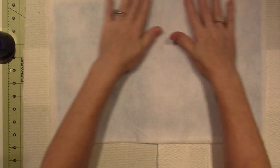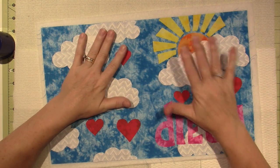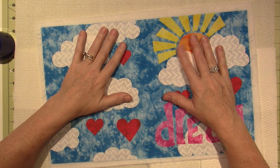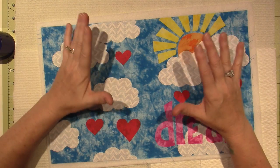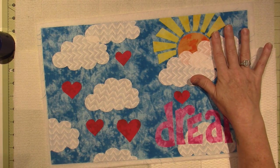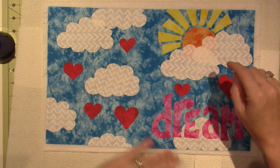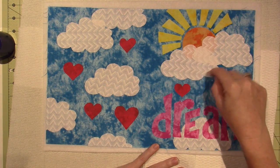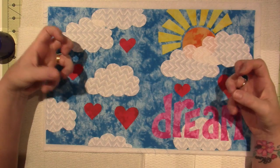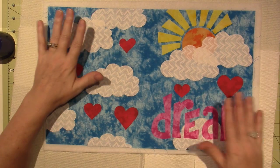In the next video I may do some stitching on here, but I don't really have a camera set up for my machine so I'm not sure how that would go. Basically I'm going to stitch around all these little appliqué pieces, and that stitching will quilt it. Then I'll come back and definitely show you the finished piece.